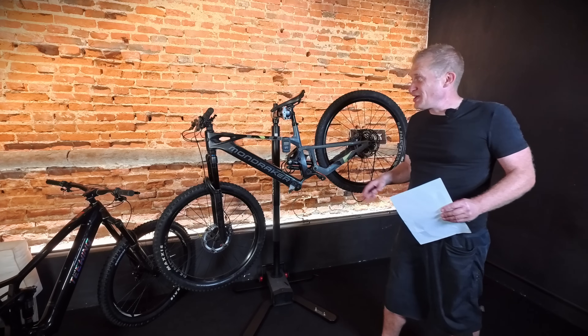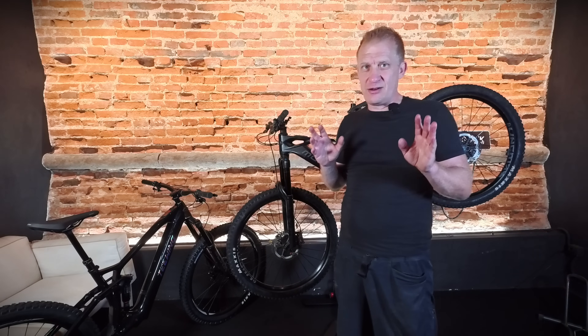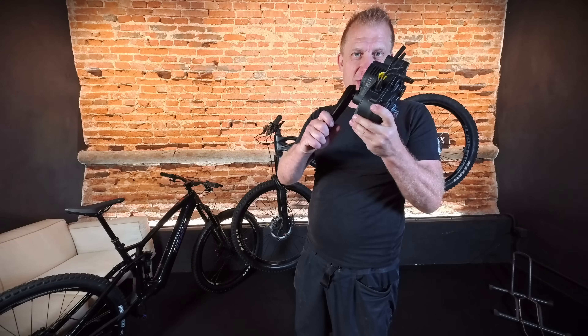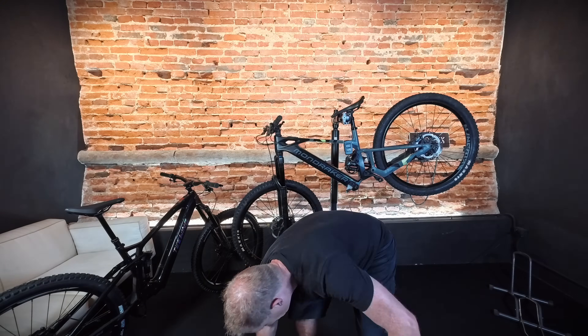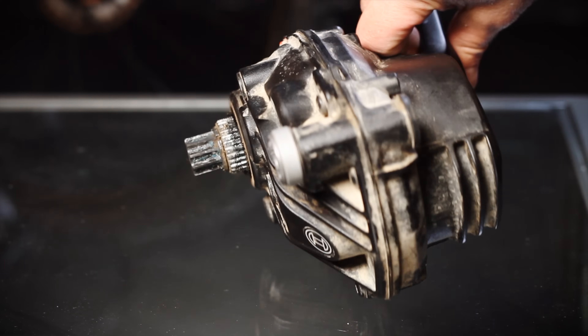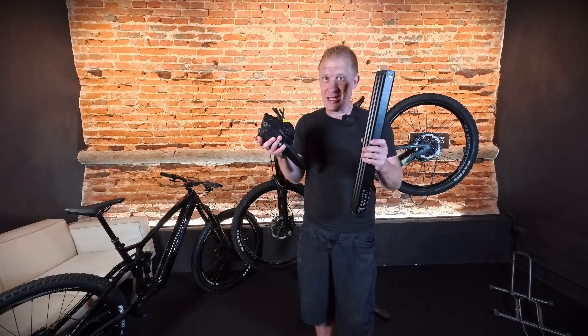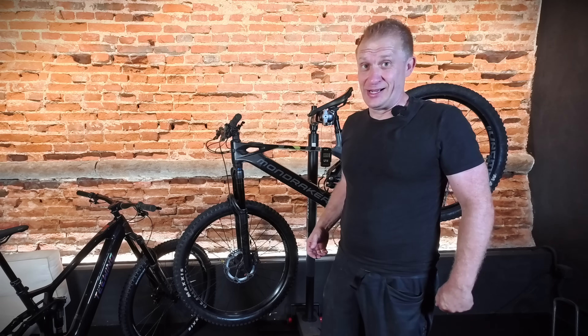Pricing of these bikes is about the same — the Mondraker is a little more expensive, but we're in the same ballpark. We've got two different use types: all-mountain versus enduro. Now let's look at the motors. We took the DJI Avinox motor out — we left one pedal arm on so we could hang it for weighing. The Avinox motor with pedal arm weighs 2.81 kilos.